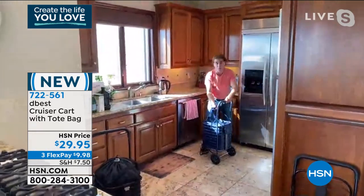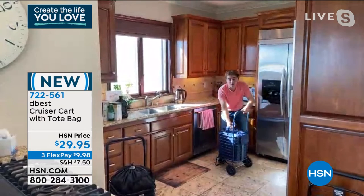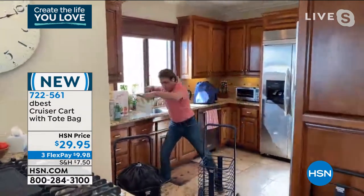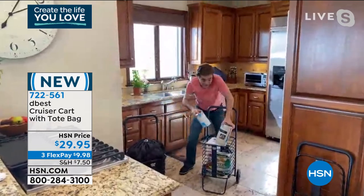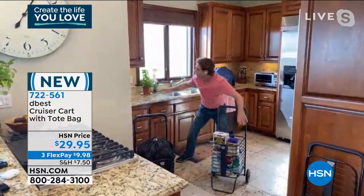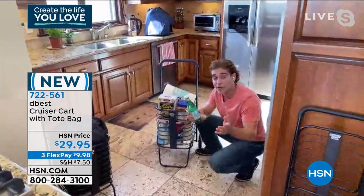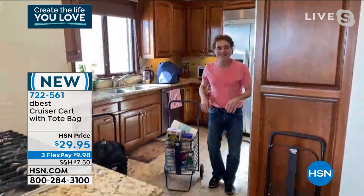One of the favorite features is the quick release system on the tote bag. Instead of bending over awkwardly to unload your groceries — which is uncomfortable and bad for your back — you just take the tote bag, place it on the counter, and unload it comfortably. Another unique feature is the flex frame technology, exclusive to the Cruiser Cart Flex. If your cart is full and you want to access something at the bottom, you can flex the frame, pull out your item, and flex it back — the frame resets perfectly.